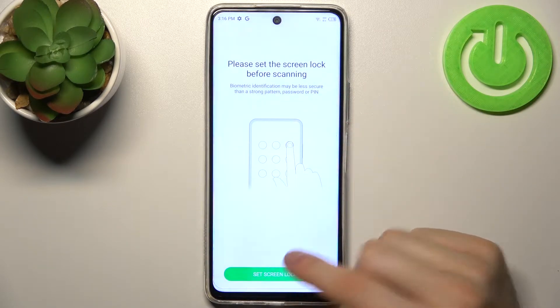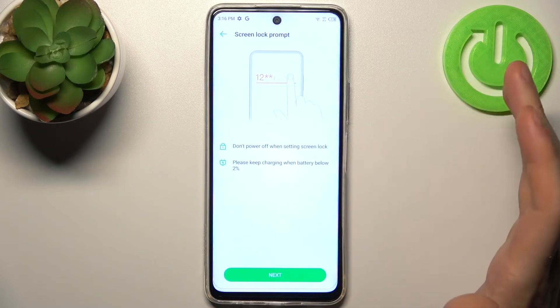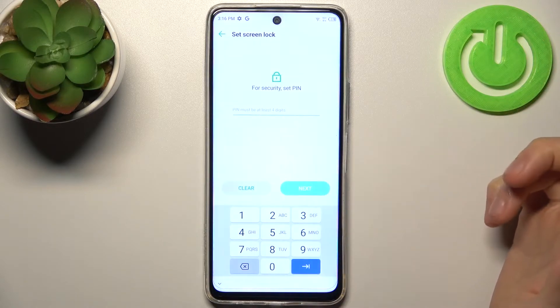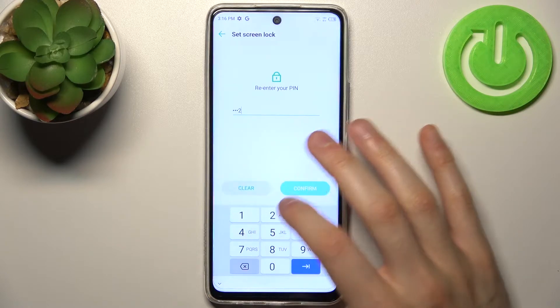Then you have to set up screen lock so you can select pattern, pin or password. I'm just going to select pin. So then you have to enter your pin, then you have to confirm it.